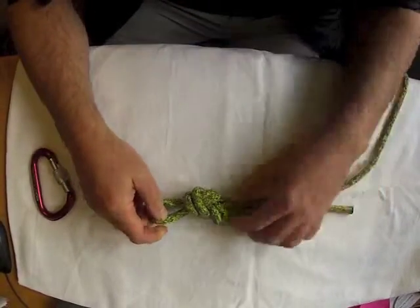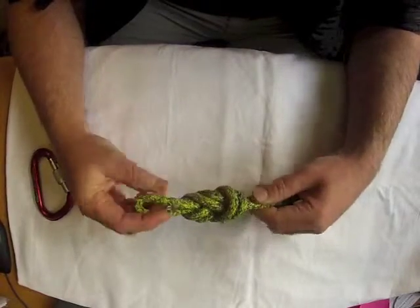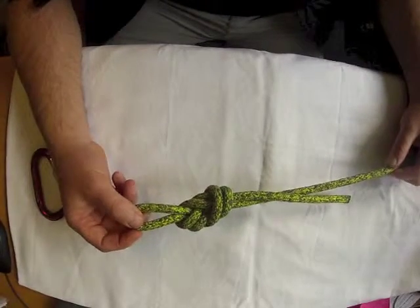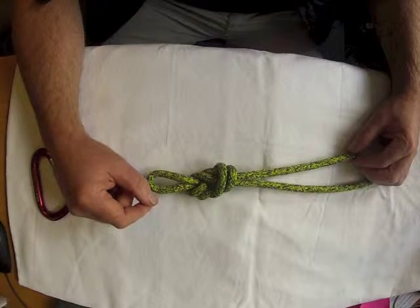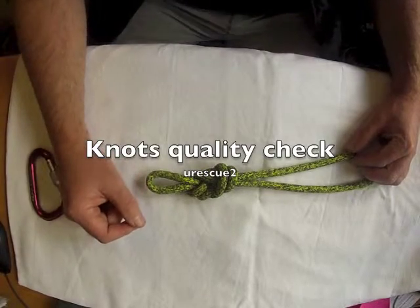The last check is confirming that it is tied correctly. The figure 8 on the bight is a very good knot to check because it looks like an 8, therefore you can confirm you have tied it correctly. That is the final check — have I done the knot as I intended? Thank you for the first video of the uRescue2 YouTube channel.